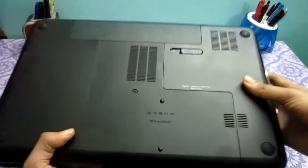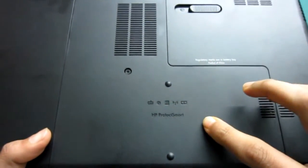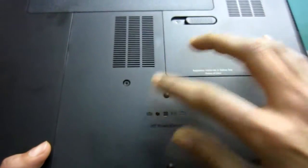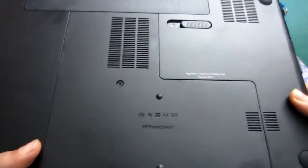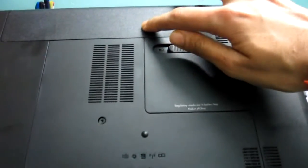On the bottom, this panel here is for the hard drive, RAM, and everything. There is only one screw attached here and the rest is there. We also have the battery here.